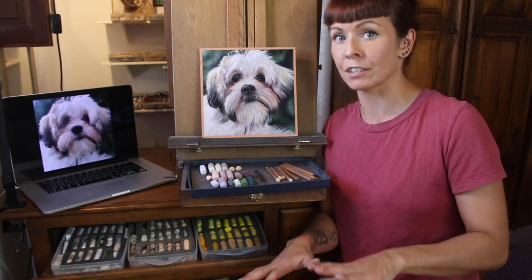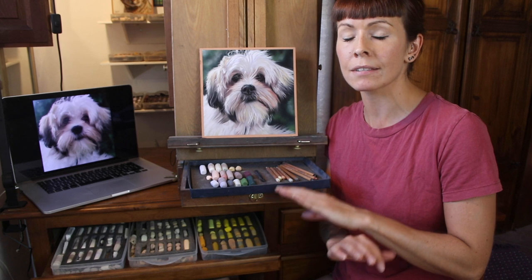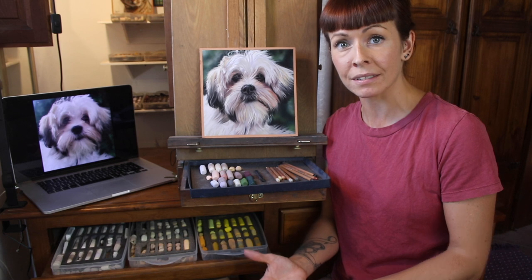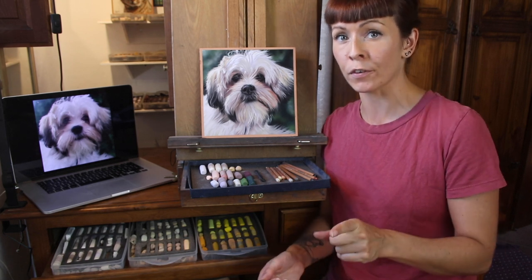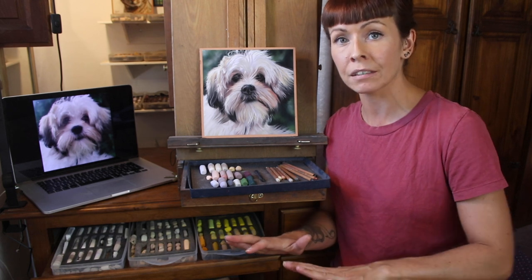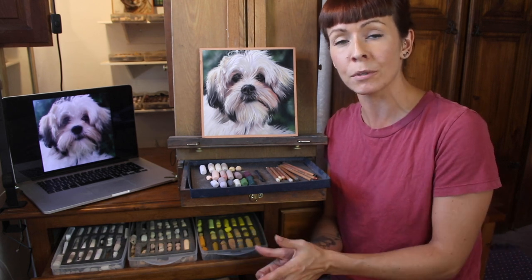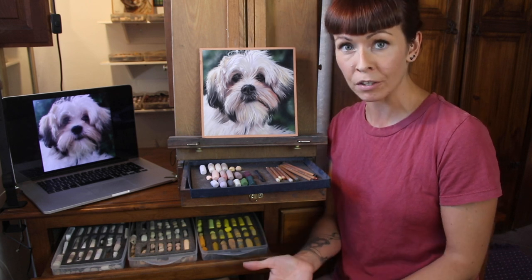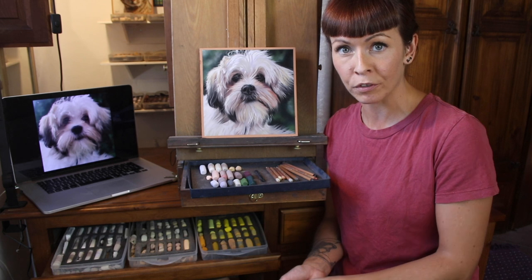I've made it a challenge because I want to teach you as many techniques on the day as possible, and as always I want to push you further than you think is possible. So whether you're a complete beginner and this is your very first time using soft pastel, or you're a more experienced artist, this is the best way to progress.